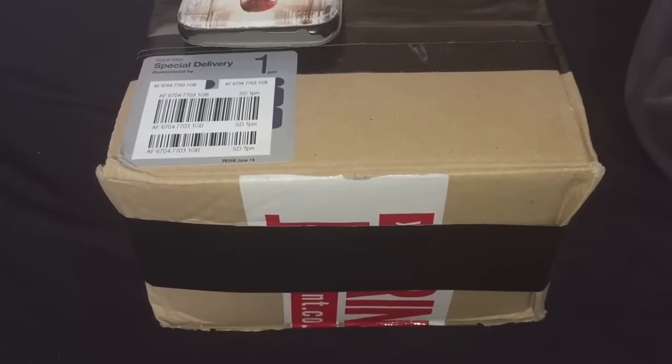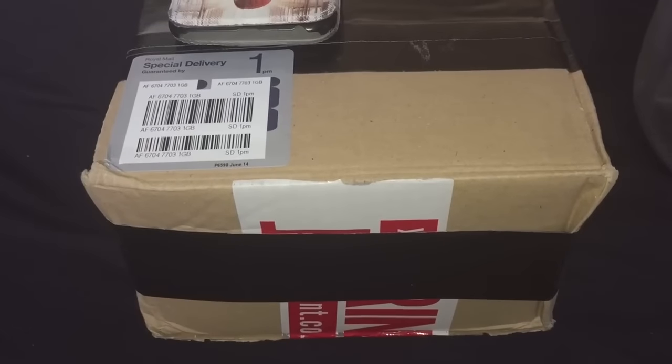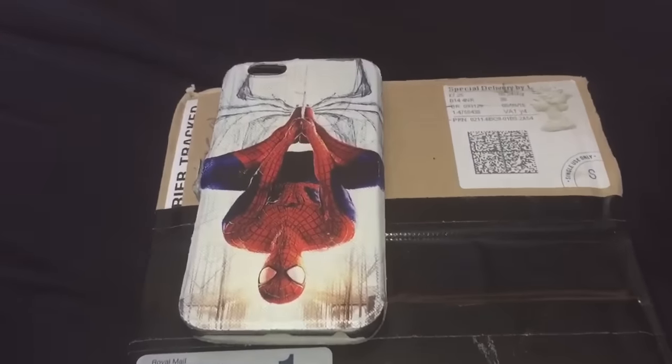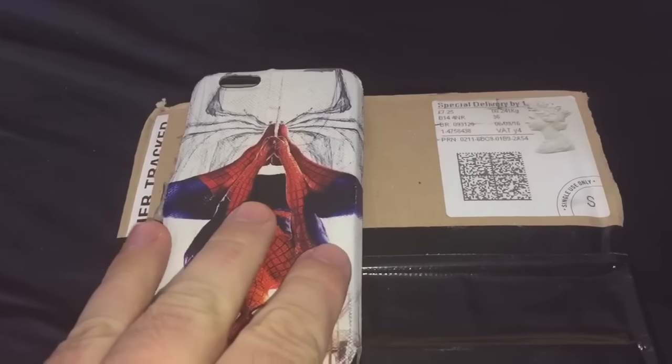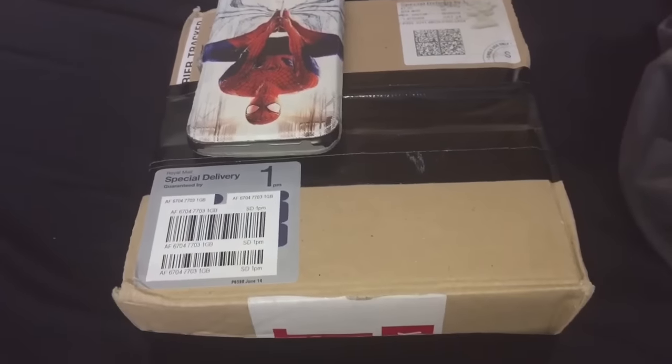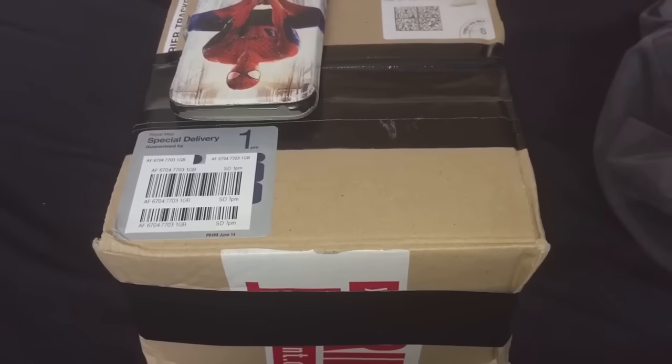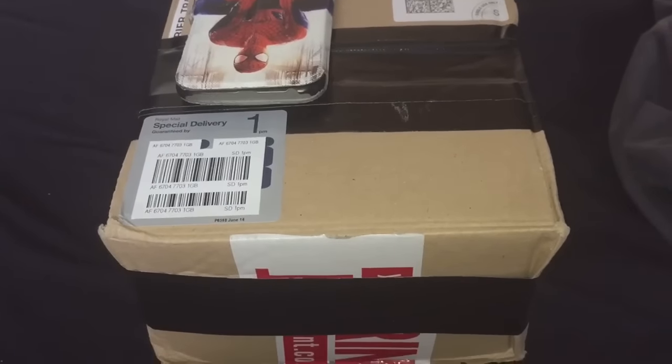Hi everyone, Spider-Man here. As the title says, unboxing some free scorplings a friend has sent me, which is very kind of him. These are striped tail devil scorpions, the Hoffmannus spinigerus — I think that's how you pronounce it.